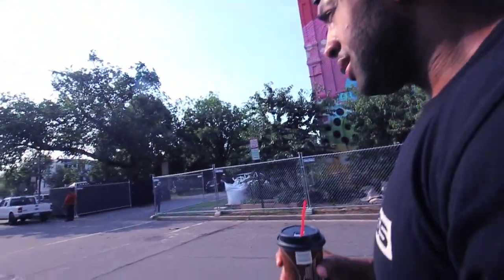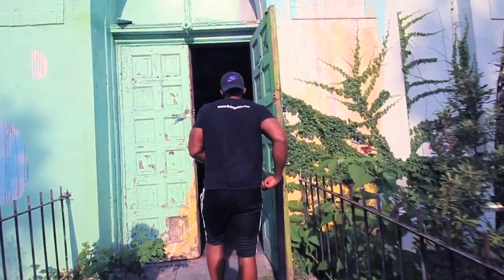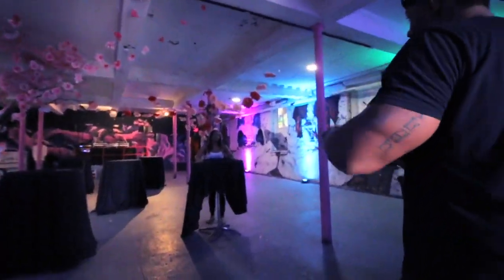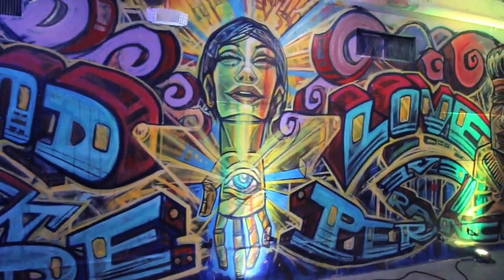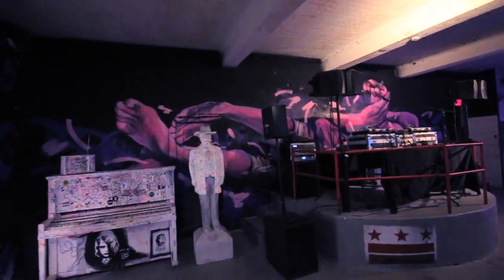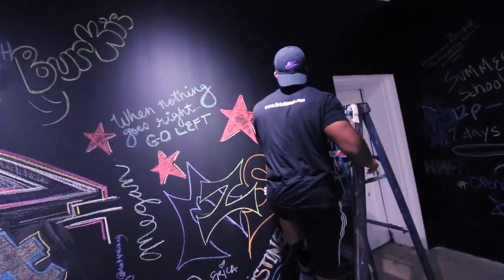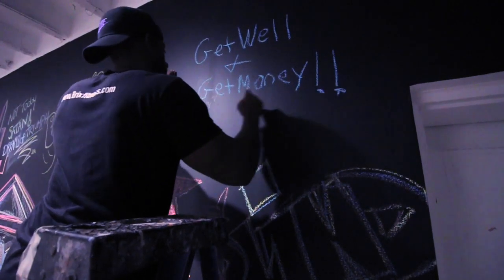So we just pulled up to the venue. It wasn't a bad drive — we didn't hit any traffic. The venue is pretty dope. They've got some amazing artwork on the walls. Let me show you guys.